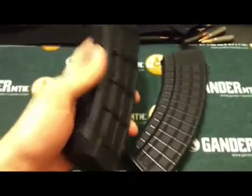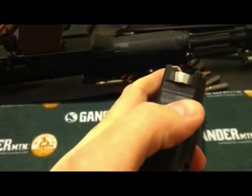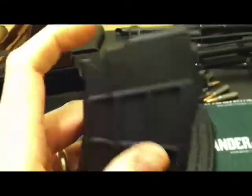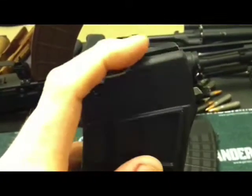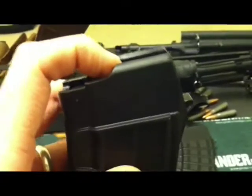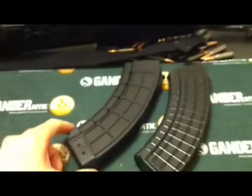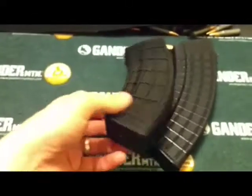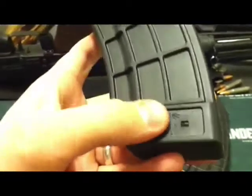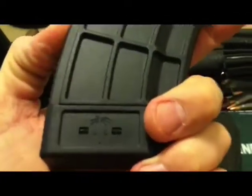I'll start out with the U.S. Palm mag. These mags have steel in the front and rear locking lugs. They also have a steel cage that connects them, however it does not go into the feedlips. The feedlips do not have steel in them, which would be nice, but it's not really necessary. These mags are real high quality and durable, and so far I've never had an issue with them. The only common issue was with the first generation ones — the floor plate was held on with an epoxy type deal, and over time that would wear and the floor plate would come off. But the new ones actually have ears that hold the floor plate on, so it's not going anywhere.